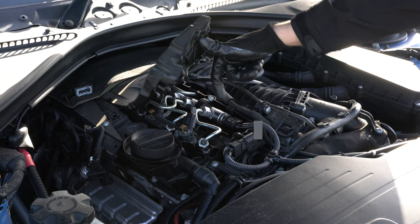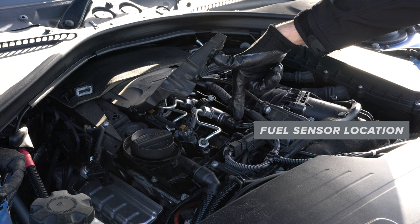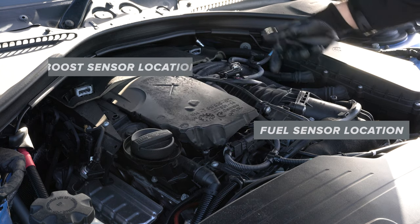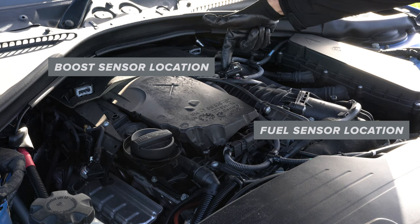Typically most installs have at least two types of sensors. Normally there'll be the fuel sensor, located here, and the boost sensor, which on this car is located here.